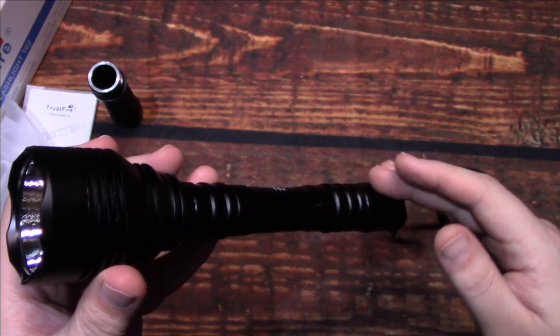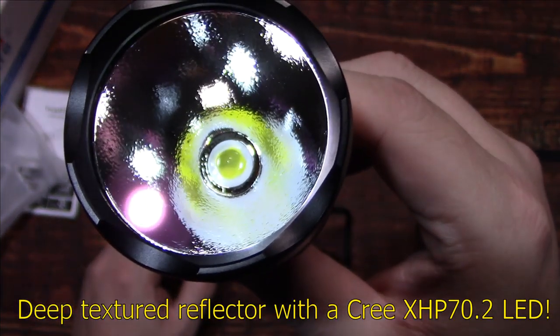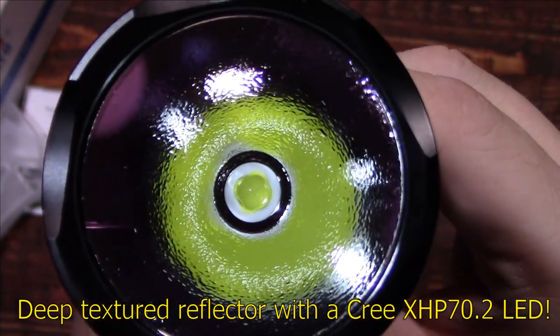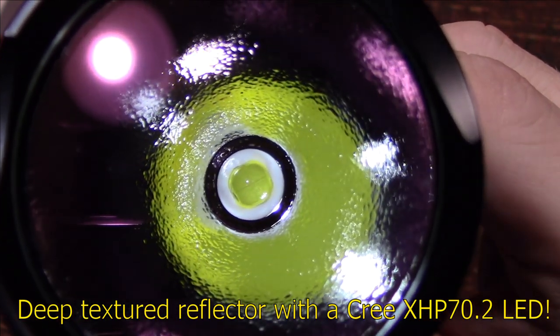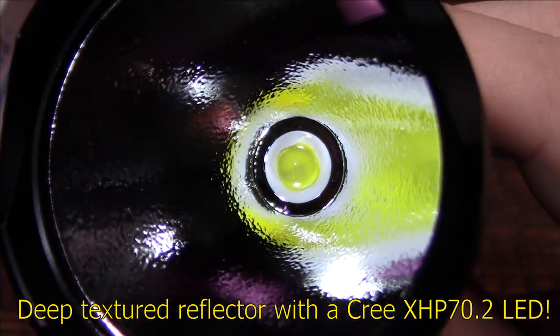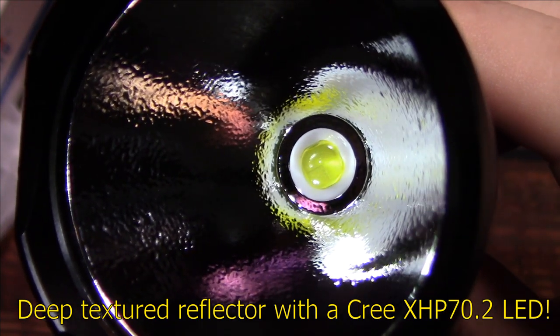Let's go ahead and take a look at the deep textured reflector. Running the Cree XHP 70.2 LED. Trying to get an angle where there's not a glare — there we go. That looks really good.